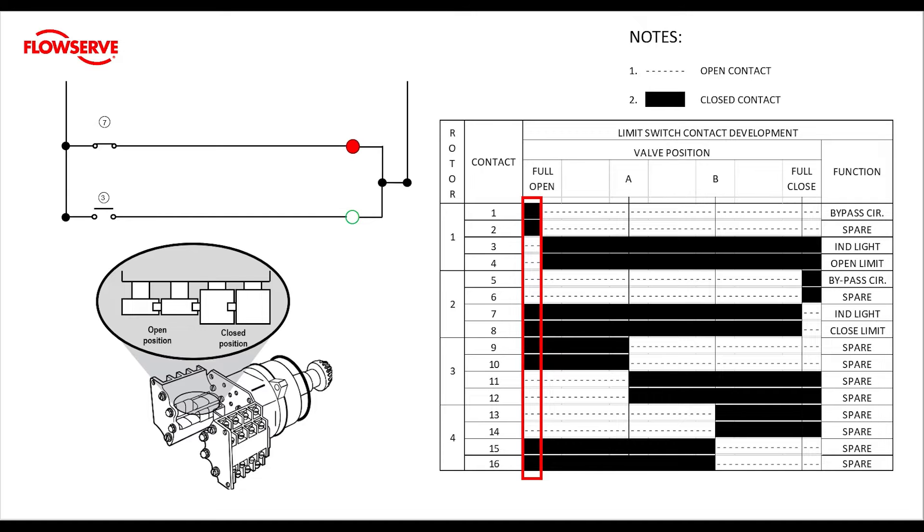Looking at the close rotor at the open limit, nothing has changed — our red light is still on. This means that the red light, which is typically open indication, is on at the open position and all the way through mid travel. The green light, which is typically close indication, shuts off at the full open position.